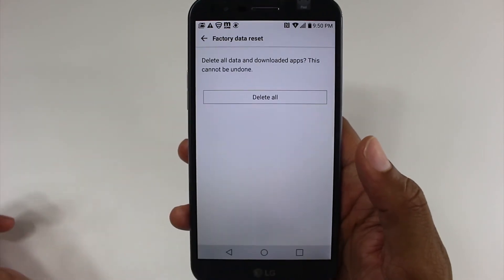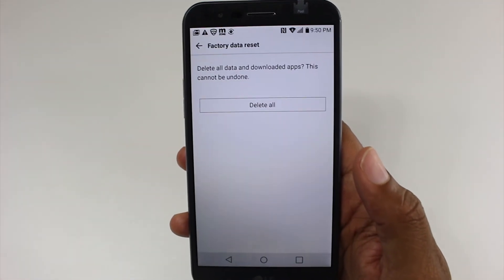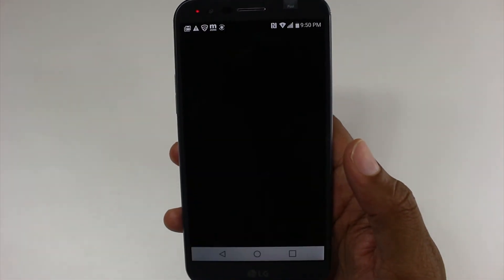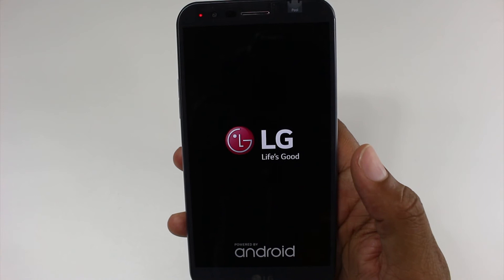Draw your password, delete all, reset. And that's it. At this point it will take anywhere from two minutes to five minutes to erase all of your information off of the phone, and then it will set it up like brand new.